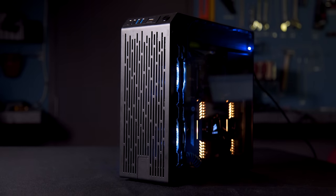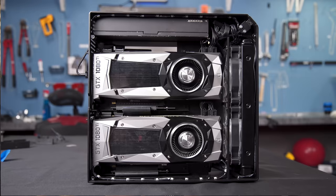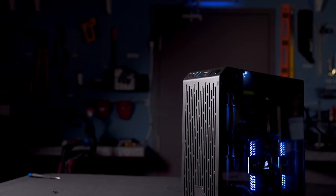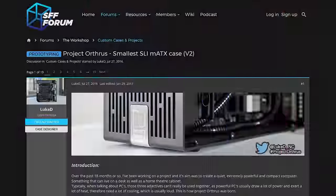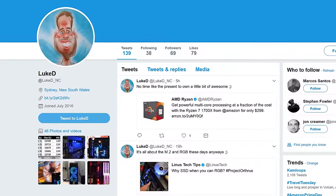You could even say that now that's not a gaming rig — that's a gaming rig. A huge shout out to Lucas and Protocase for allowing us to be the first to make a video on this amazing case, and also for sending us another one when we lost the first one. You can follow this project's future development at the link in the video description, or on Twitter at LukeD underscore NC.